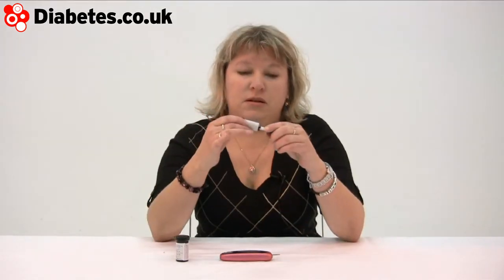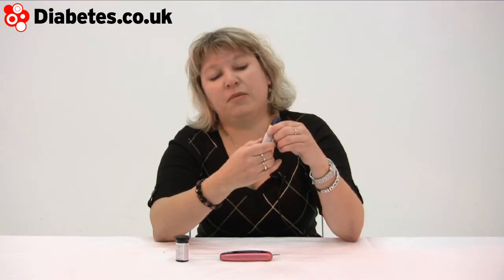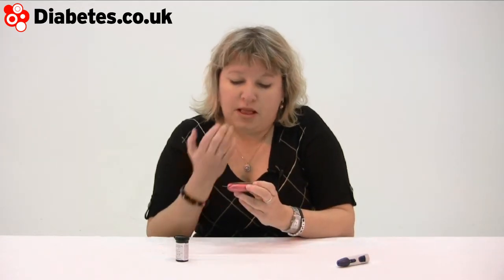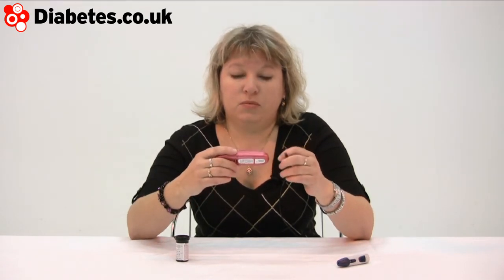The lancing device that comes with the model — you can adjust the depth like that, then you prime it and release like that. I've already got my strip in the meter; it counts down in five seconds, small amount of blood, and that's your result just like that. It can store up to 500 results, which you can download on computer and then work with using the OneTouch software, so you can see patterns and results.